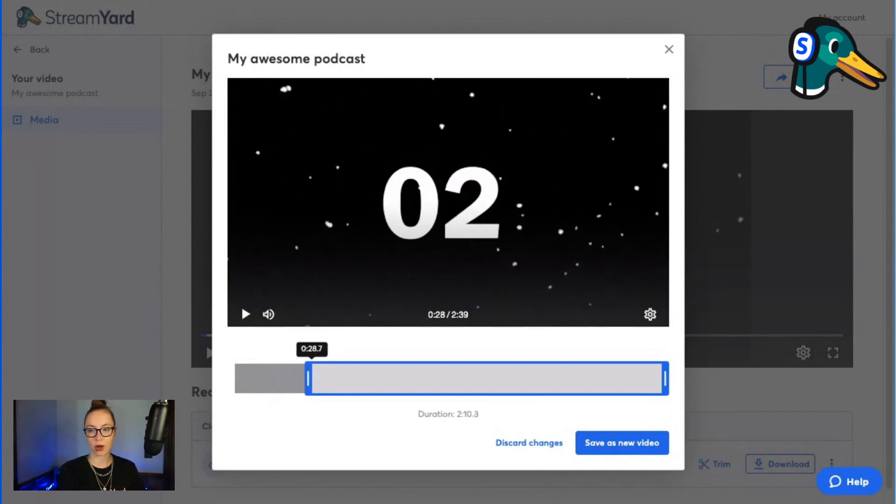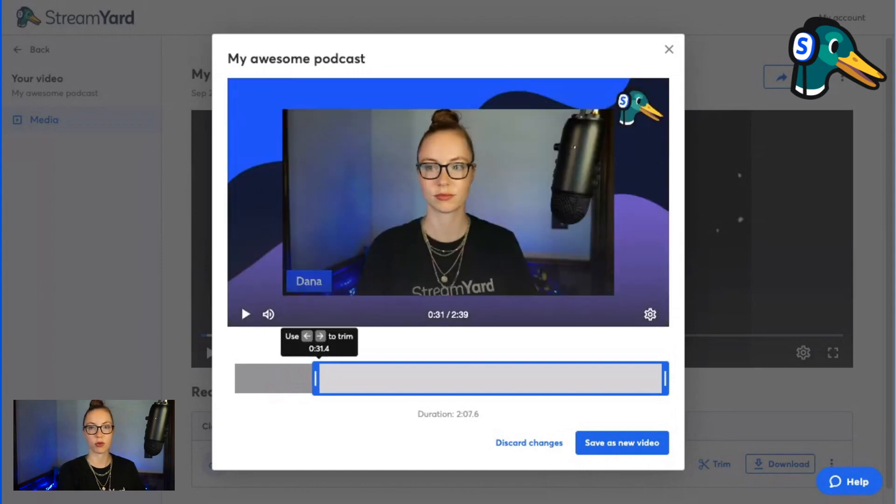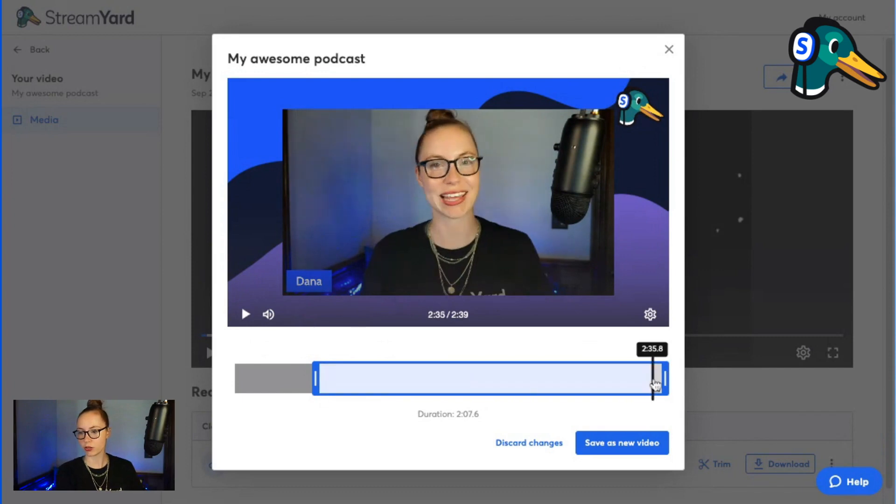I'm going to cut out my whole entire timer because I played this timer at the beginning of my live stream and I don't want it for the replay. So I'm going to trim it right to there. Make sure it's playing from the right spot. Perfect — that's playing from the right spot. And then I'm going to check: do I want to cut anything off of the end?